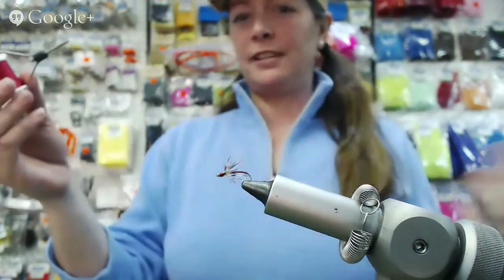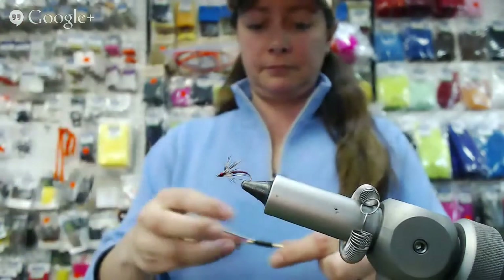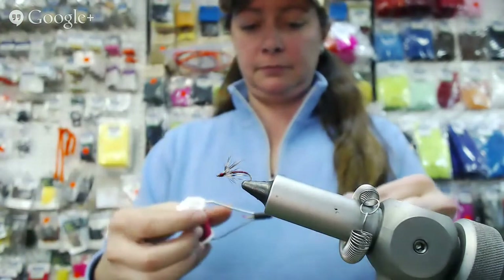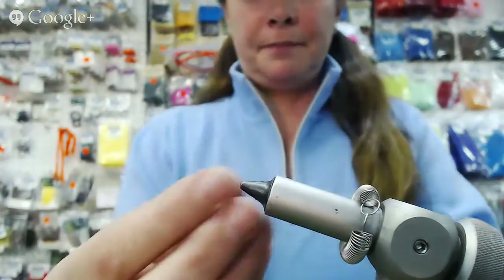You can use any kind of red thread you want. This happens to have a little sparkle in it. It's flashy. I like flashy red. Let's see her tie one of these — I'm eager to see it tied.